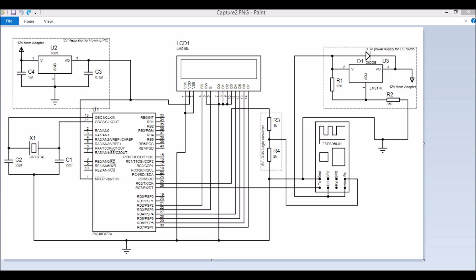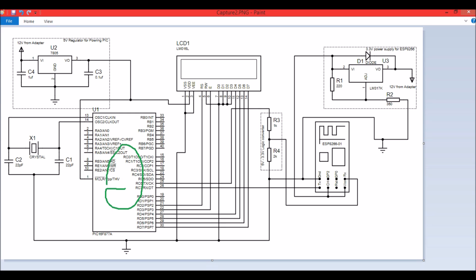In this video I'll show you how you can interface your ESP8266 module with your PIC microcontroller. The PIC microcontroller I'm using here is PIC16F877A, but you can use it with any PIC microcontroller if you understand the concept. This is the schematic of the project, and I have used an LCD which can be used for debugging purposes.